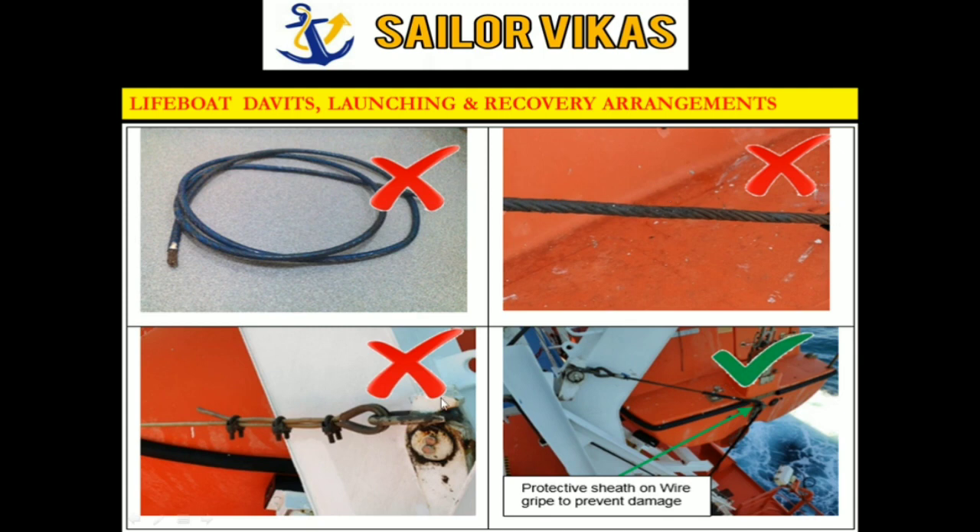As you can see here, this wire has a blue color insulated sheathing material — that is a bad practice. Similarly, this one is corroded, and another one is not properly secured to the safety pin; the bulldog grip should not be connected there — it should have a permanently spliced wire rope. The correct practice is where protective sheathing is used only locally to prevent chafing of the wire rope, not covering the full length.